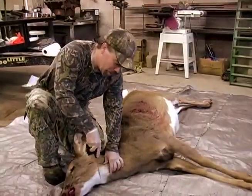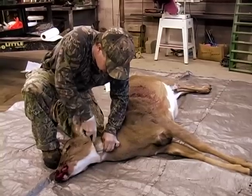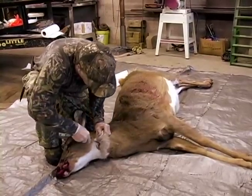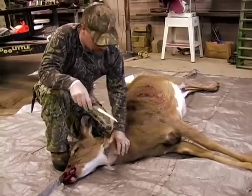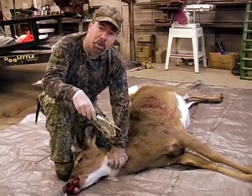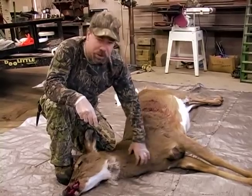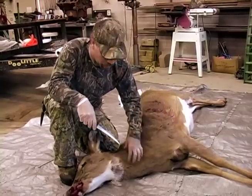Now what I'm going to do is slit this deer's throat right here and actually take the esophagus out from the throat down. The reason I do this is because sometimes deer will have gastric juices in their esophagus all the way up here. If you cut it low and there are juices or foam in there, that will run back into the cavity of the deer. So I always start up here.